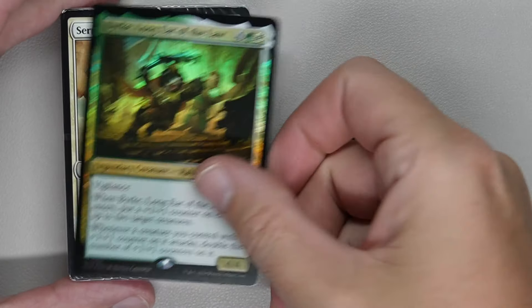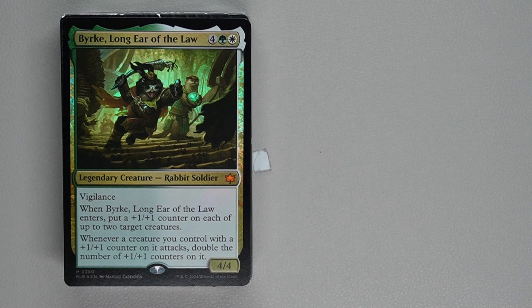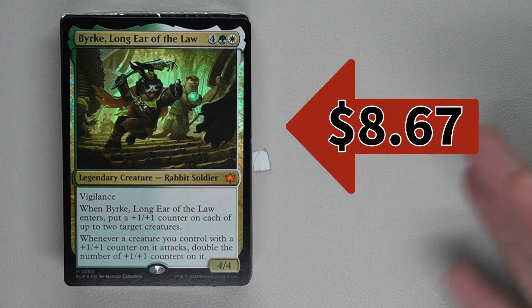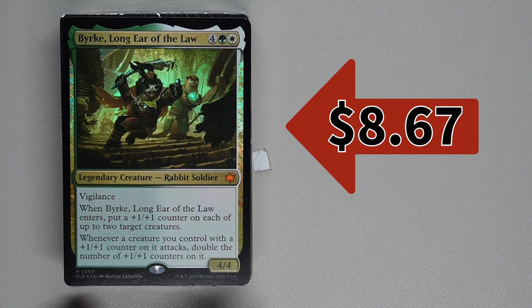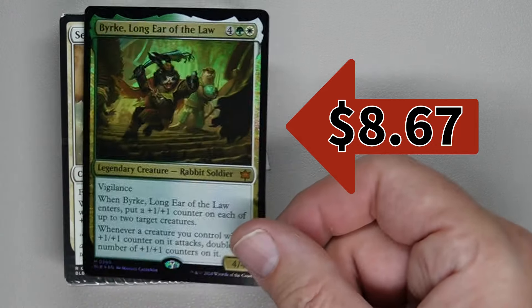We'll start with the white-green deck and just talk about the rares and mythics. Bark Long-Eared of the Law costs one green, one white, and four generic — it's a 4/4 legendary creature, Rabbit Soldier with vigilance. When this card enters, you get to put a +1/+1 counter on each of up to two target creatures, so you can target itself and one other, or two others. And whenever a creature you control with a +1/+1 counter attacks, double the number of +1/+1 counters on it. So this goes well in Counters decks or other counter-style decks.